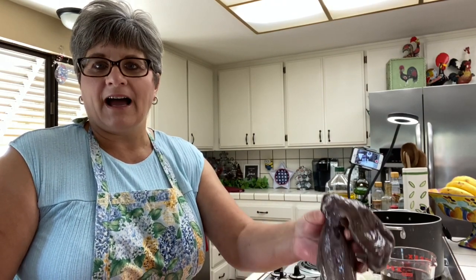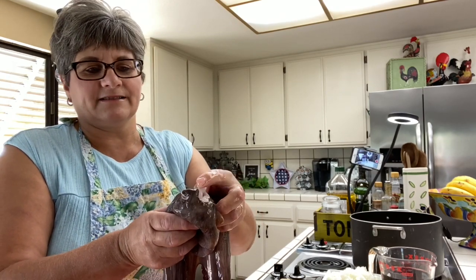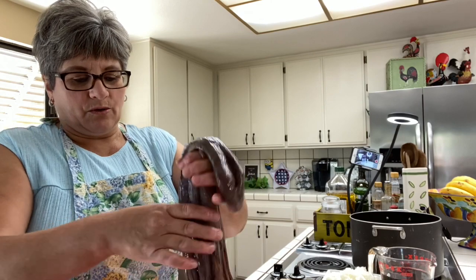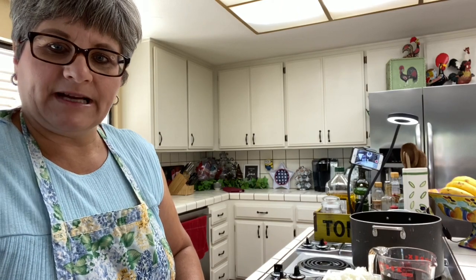I'm going to start first by showing you a whole octopus and how to cut it. Some people I've talked to about octopus say you've got to remove the eyes and the belly button, and they go 'what eyes?' — they don't even know that the octopus has eyes. So this is the head, and these are the two eyes right here. These are the eyes from the octopus, and these are all the little arms.